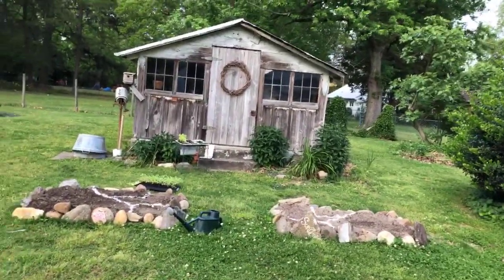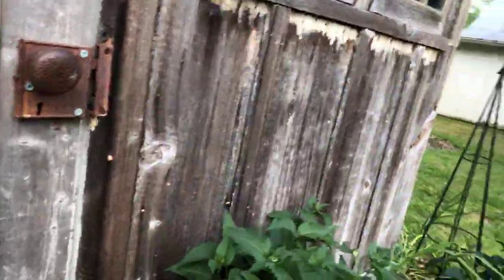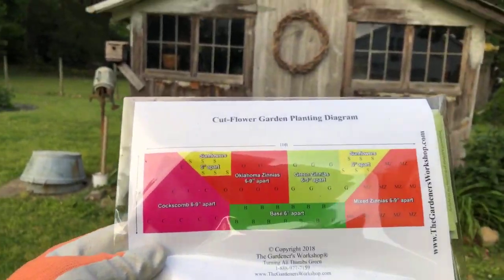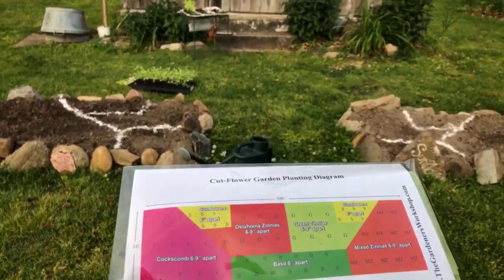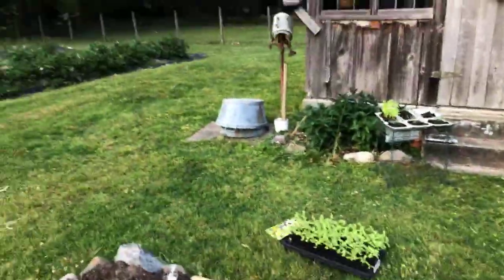So two three-by-five beds. Let me grab the seed collection — I'm the worst for messing things up. Here is the diagram, and we've split it right down the middle. I've actually used flour to lay out the diagram on the soil so I don't screw it up. I'm going to lay this on the ground and hold the camera in my hand.